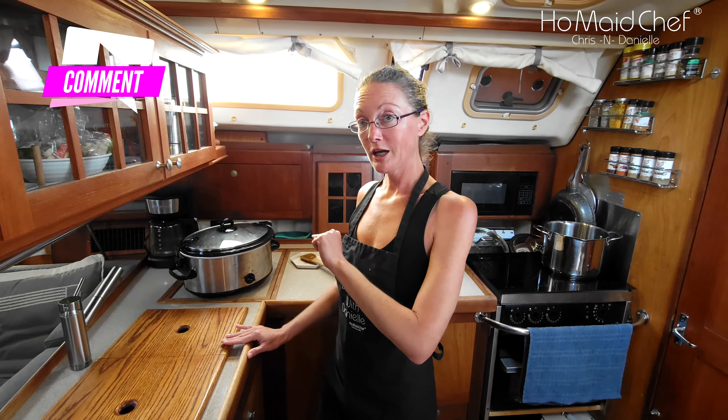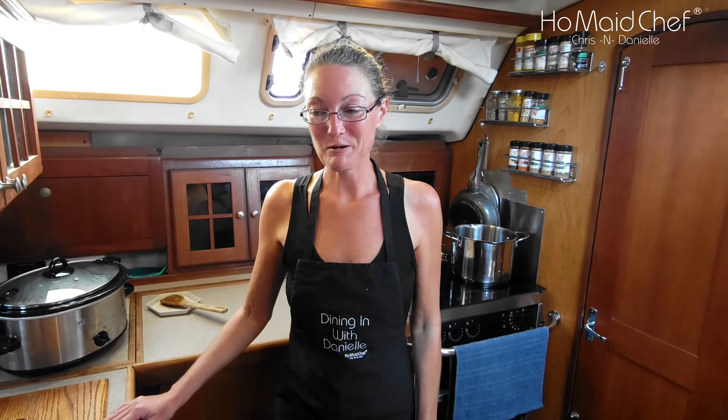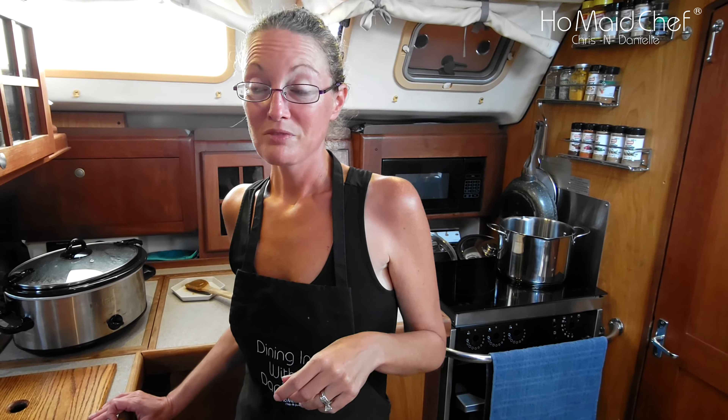This is our coconut curry slow cooker chicken — you guys need to try it out. It's really good. We've been experimenting on this for a while and my husband's been smelling it all day. Like and subscribe, follow us on our social media: we've got Facebook — Chris Does What — and Instagram: Dining with Danielle and Chris Does What on Instagram. Also go to our website where I write out all the recipe instructions — every little step — and you can browse all the recipes there. I've been doing this for five years so there's a lot of recipes.